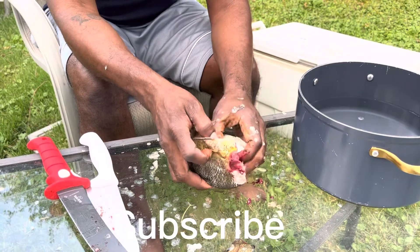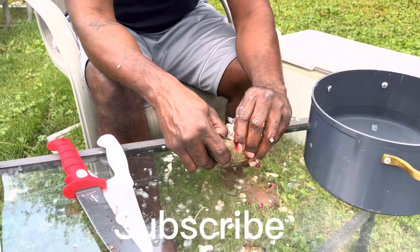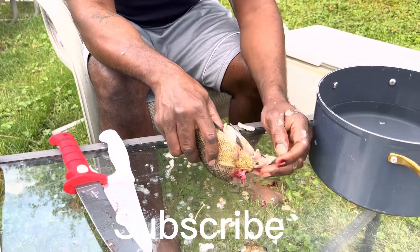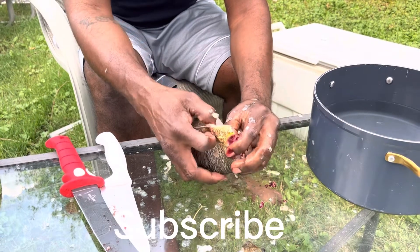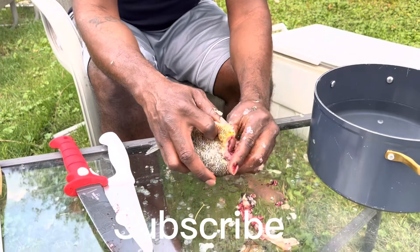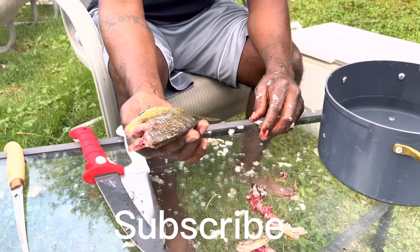And just like that, you can grab the guts and everything out of there — poop, heart, everything. You just pull it on out. And just like that, you just saved yourself about $3 or $4, because that's what the store will charge you for one of these.